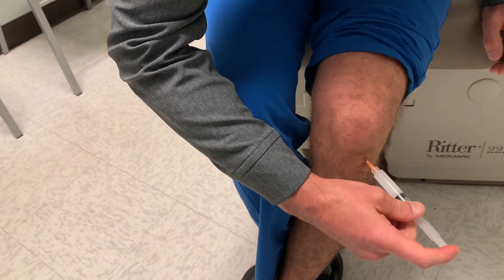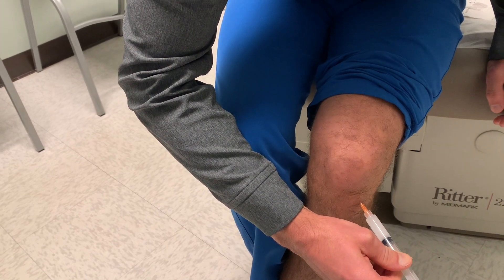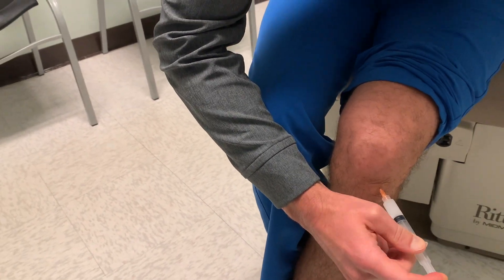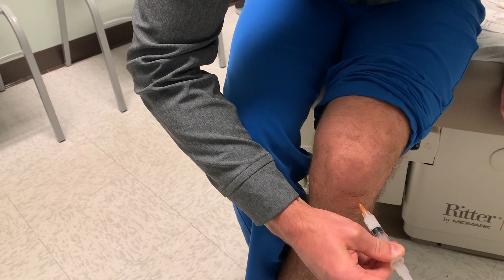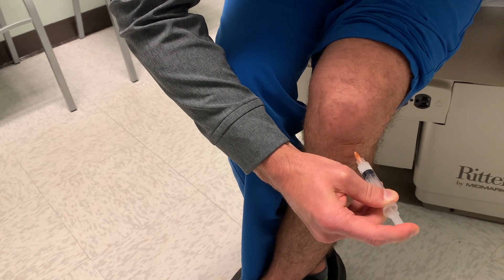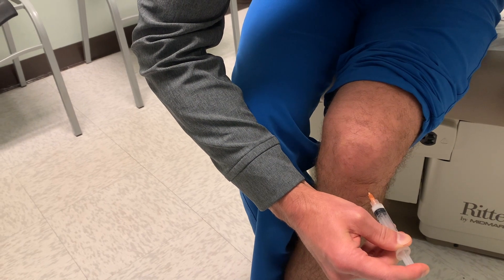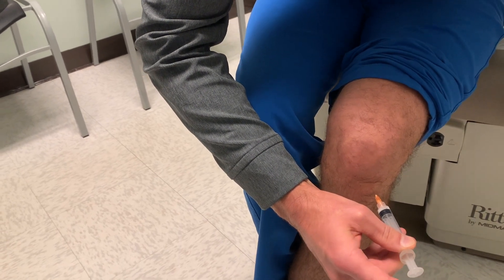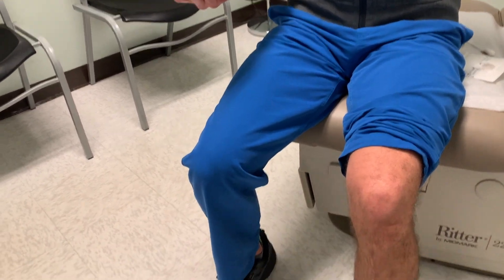I didn't meet any real resistance, so this is a great method. It obviously has its limitations for people who have bone-on-bone arthritis, just because it's hard to get into the actual joint space. Not too bad.